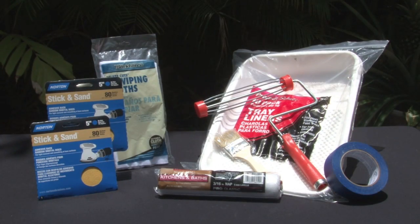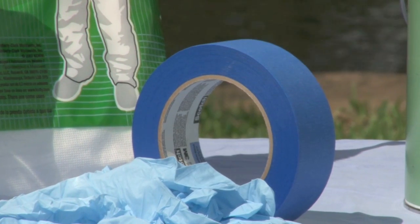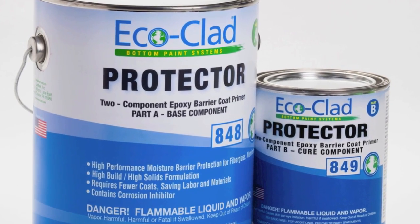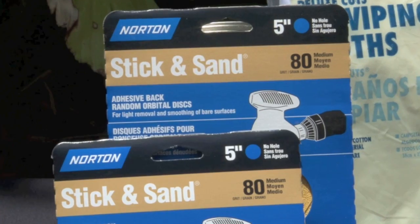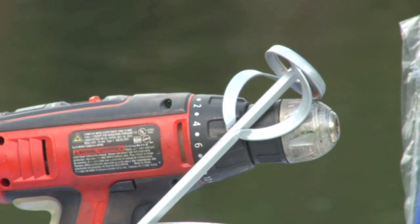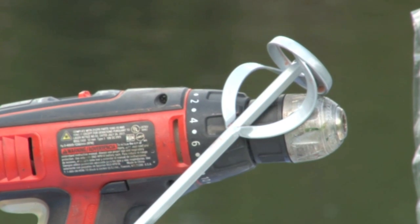Now let's review the basic supplies and equipment you'll need to apply EcoClad correctly. For supplies you will need masking tape and an EcoClad approved primer. For equipment you will need an electric sander with 60 to 80 grit sandpaper, paint trays, rollers and brushes, and an electric drill with a mixing blade.